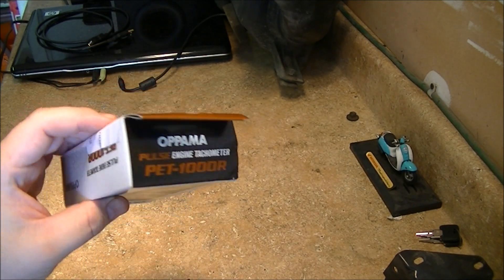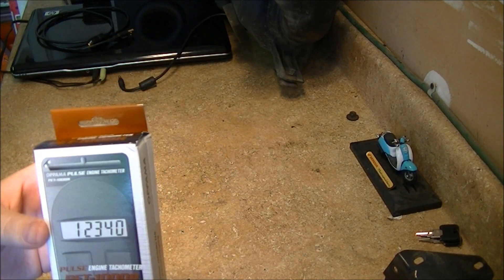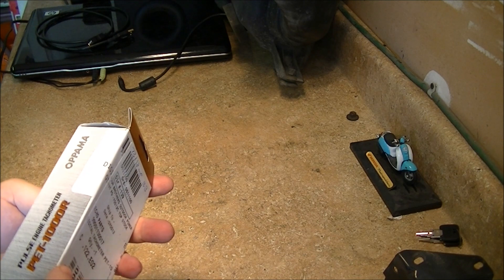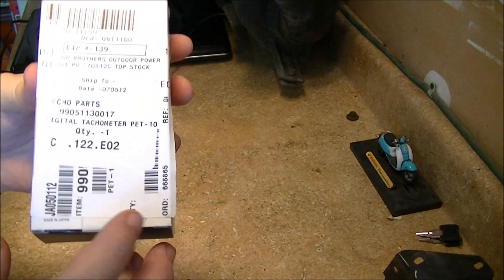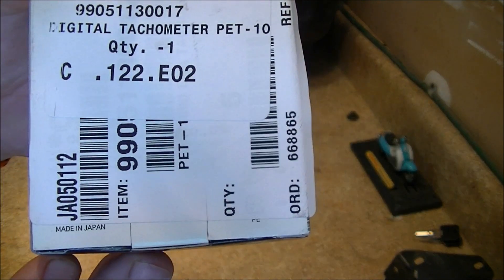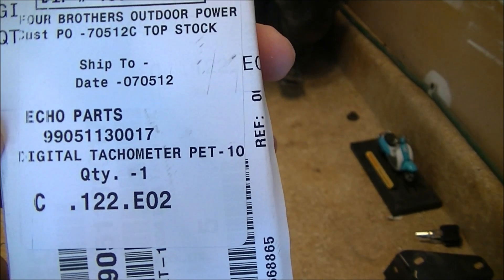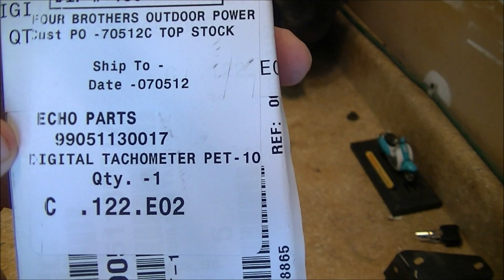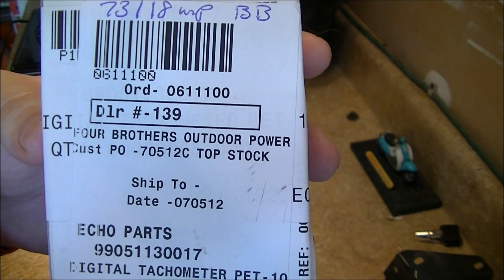Without further ado, let's take this thing out and see what comes in it. It looks like it's made in Japan, and there's the Echo part number and some other information if it helps you look it up.